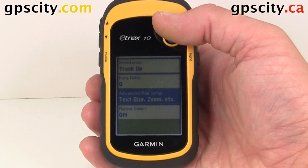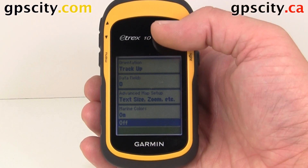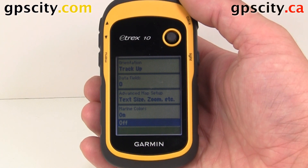Our last option is Marine Colors — we could have that on or off. This is a monochrome screen, so it's just going to be different shades of gray. That was a quick look at the map settings in a Garmin eTREX 10.